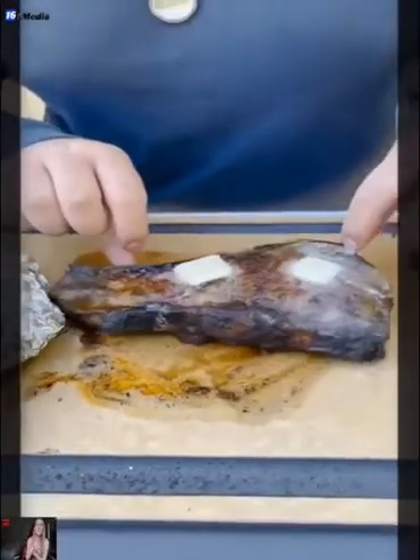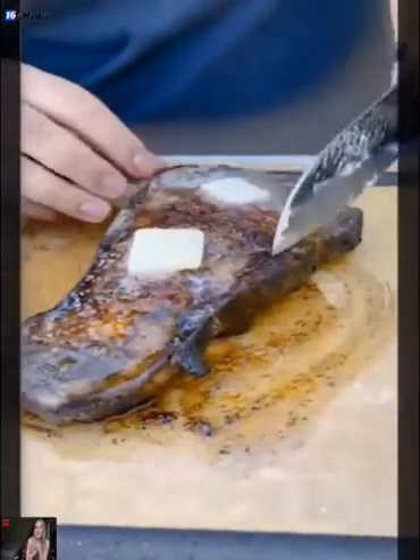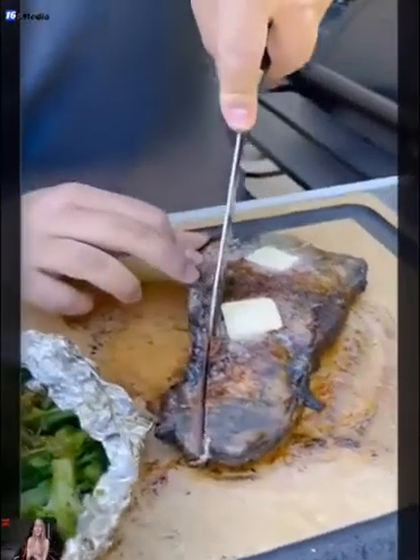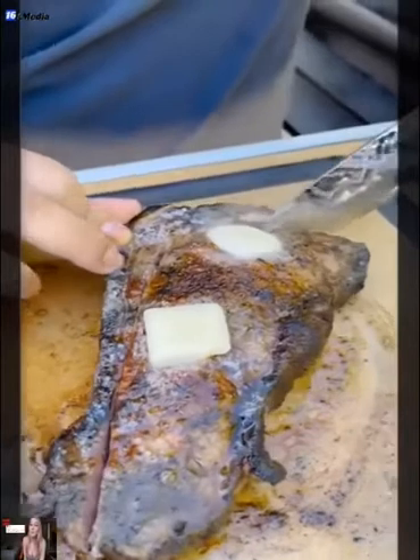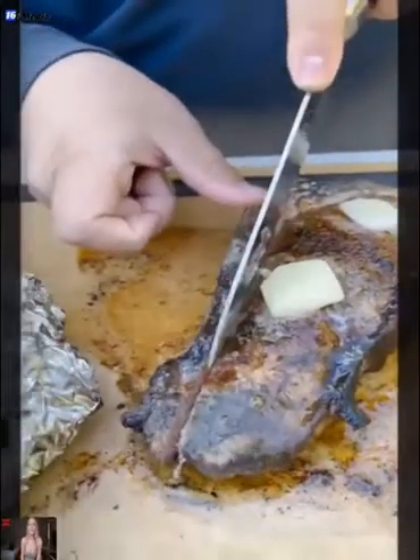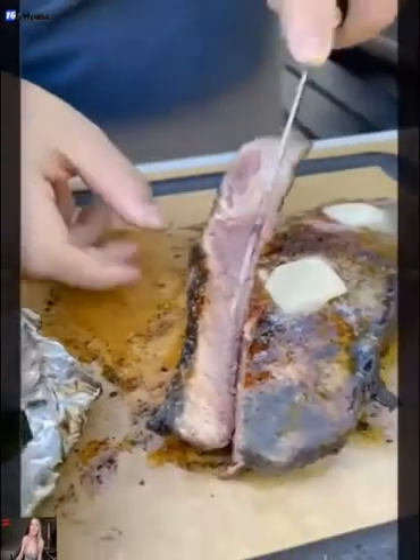Are you ready to cut it? Yes, please cut it, please. All right, watch this. Oh my God, look at the veggies. Oh my gosh. Oh my goodness, get the bone off. That looks incredible, man. Just wait. Oh my goodness. Look at that. See that? Look at that.